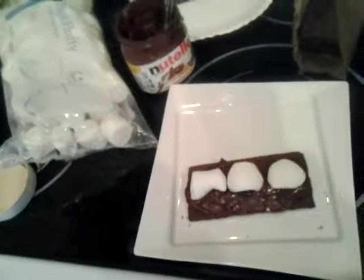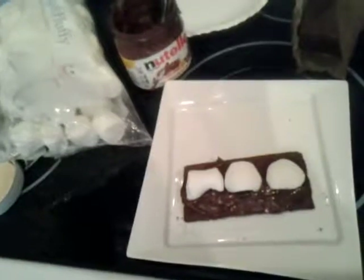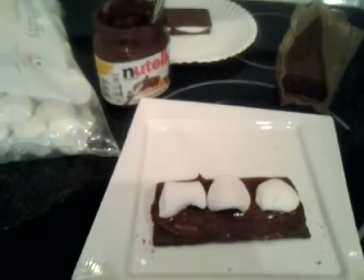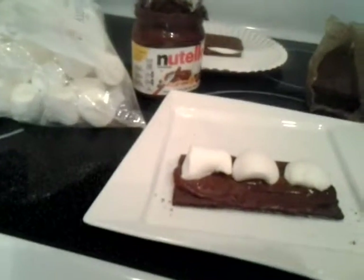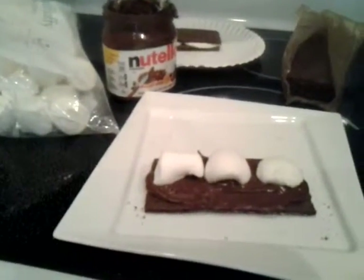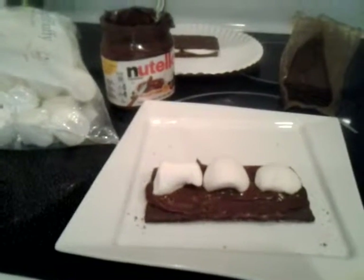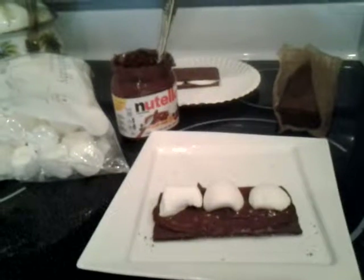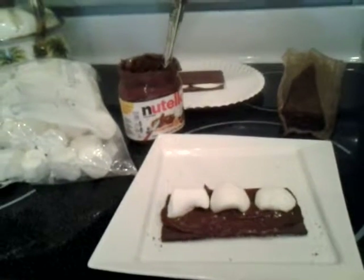Hi and welcome back to What's Cooking Italian Style Cuisine. Today we're making a quick dessert for that picnic and all those people that are coming. You don't have time and you want to throw something together really quick — we have one of our favorite treats: s'mores made with Nutella. Here we go!